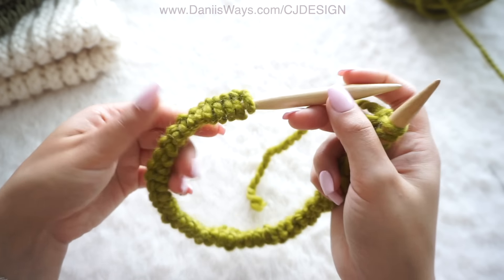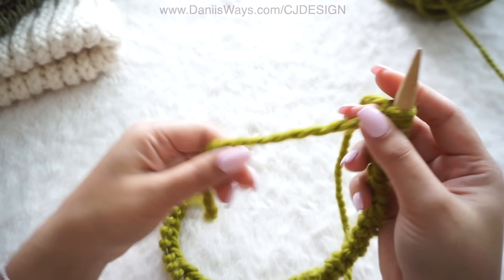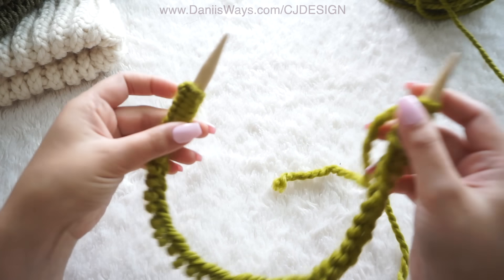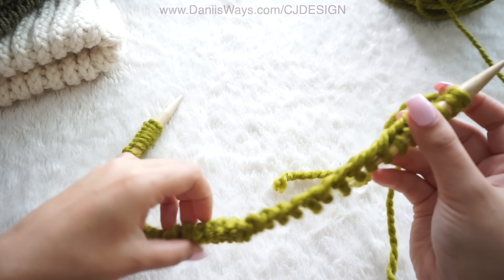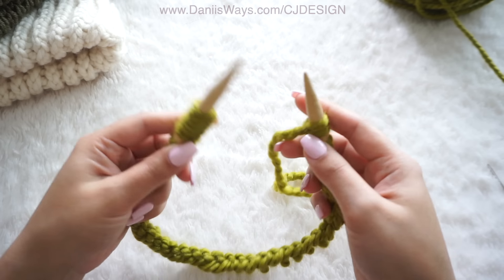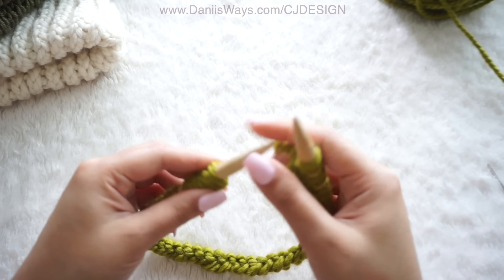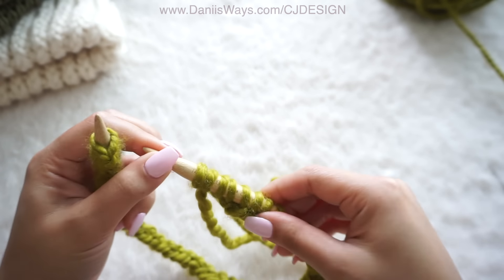Here we're done casting on and as you can see with two meters I have this little tail, so it was the perfect amount. Now make sure you don't have any stitch twist so our hat is not going to be twisted. Now we're going to close this round so we are able to work in the round.